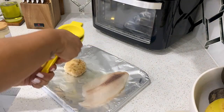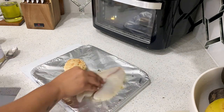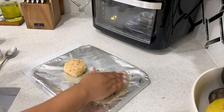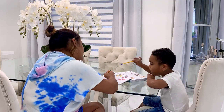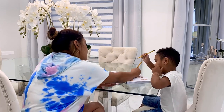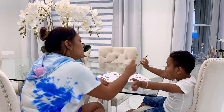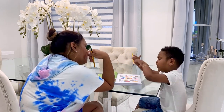The tilapia will be the healthy option and the crab cake is for me. I put some seasoning on and pop it in the air fryer. While dinner is cooking I sit with Jayden and practice from a preschool book — we've been doing a little bit each day so he can be ready for VPK this year.